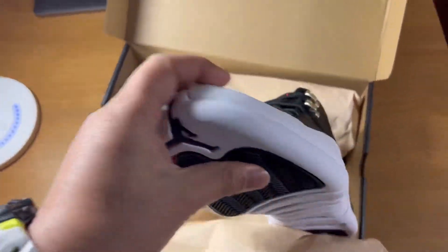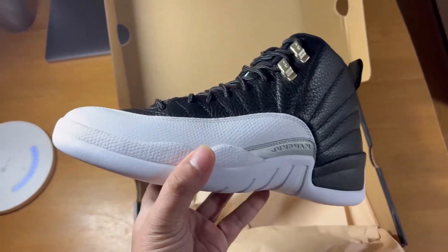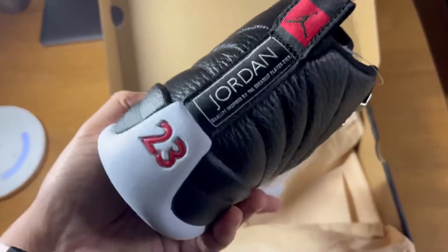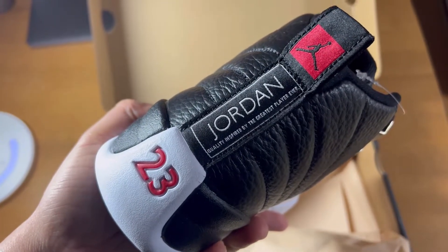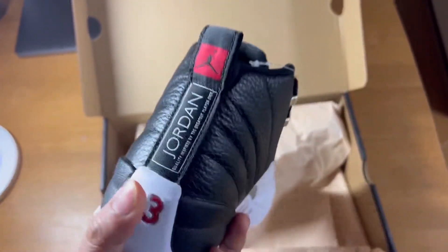Look at this — looks so fine. A packed hat Jordan. Quality inspired by the greatest player ever, the number 23, and the Jumpman logo.